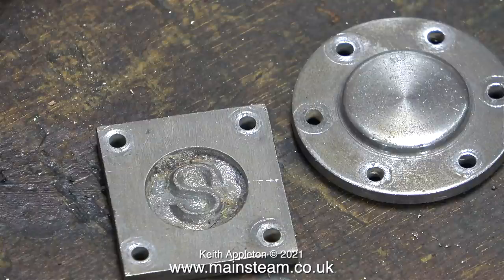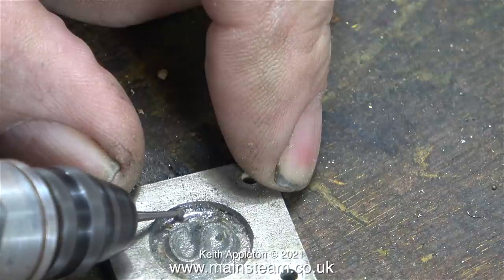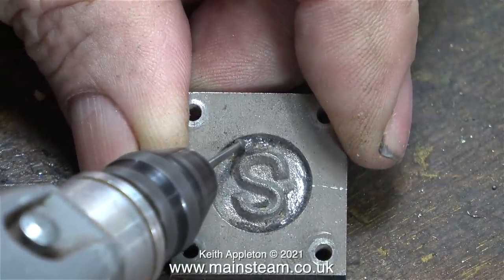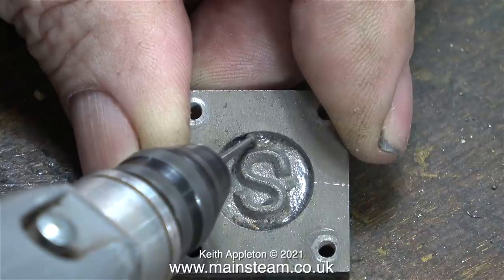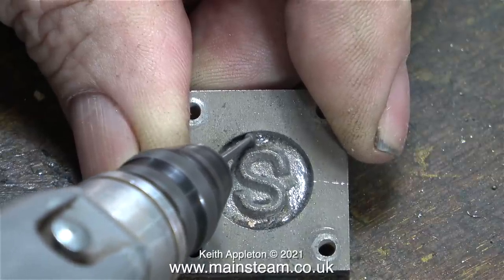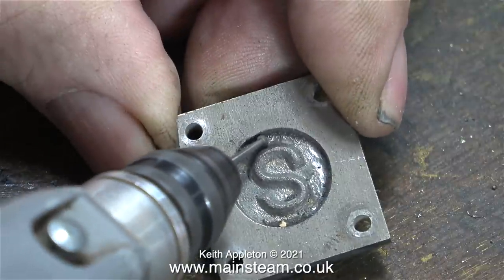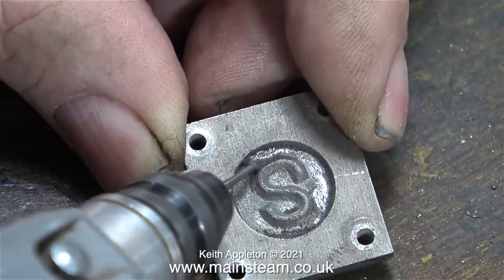I thought it would be a very good idea to use my Proxxon motor tool with a dental burr. This worked very well, though I had to be very careful not to mark the front surface of the steam chest cover. Controlling a rapidly rotating dental burr against random shaped pieces of cast iron is more difficult than it looks, and some pieces of this messy cast iron around the logo are much harder than other parts. After about 10 minutes the logo was cleaned up and looked a lot better.